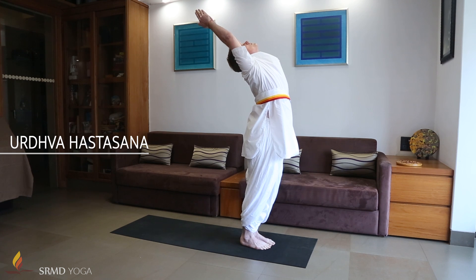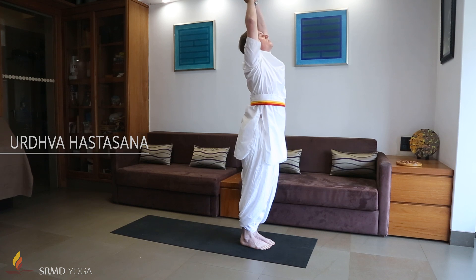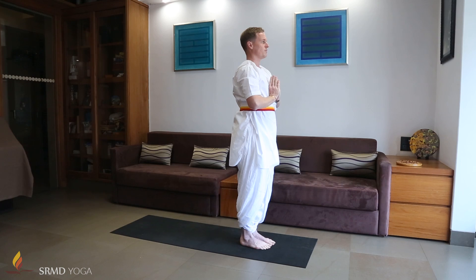Stretching the arms straight up and back, pushing the pelvis frontwards. Bring the arms to the sides on the last exhalation. Repeat the sequence, leading with the left foot.